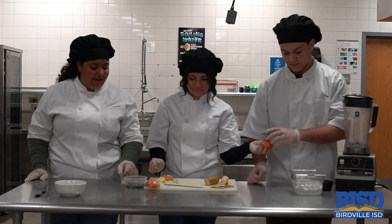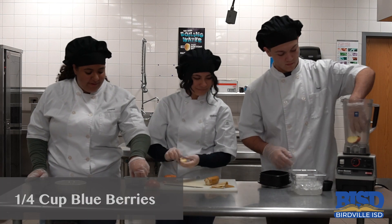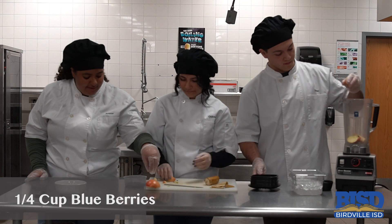So we want to put our banana, apple, and blueberries into the smoothie. We also want to take out four blueberries so we can decorate it for later when we're done.